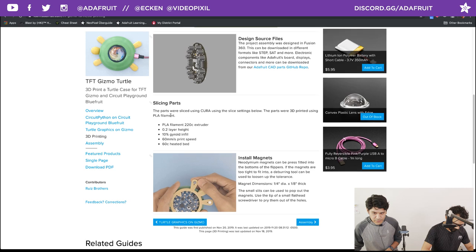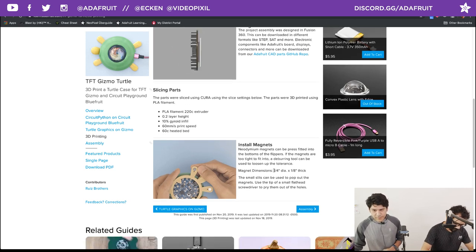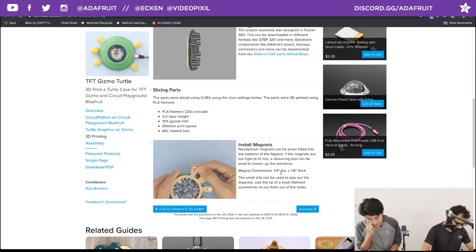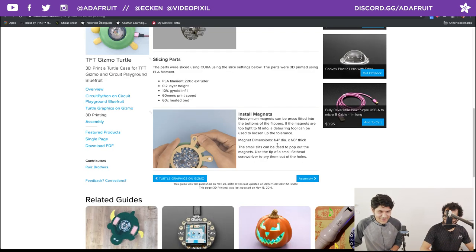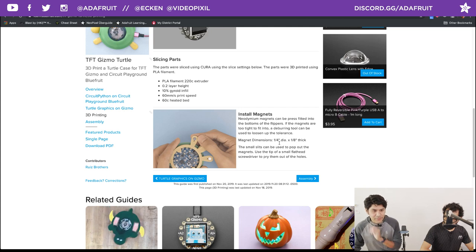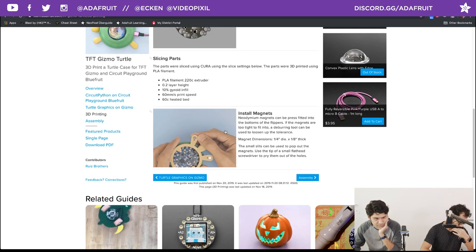We use PLA settings. For installing the magnets, the diameter is in inches — my apologies — but you can easily convert those into metric. I have the magnet dimensions linked in the overview from K&J Magnetics. That's really it for the 3D printing.